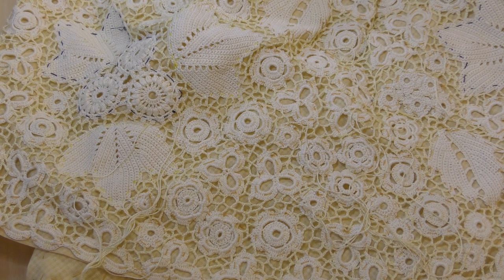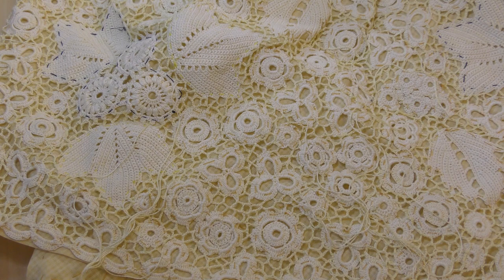Hi everyone, welcome to Irish Crochet Lace. In today's tutorial we're going to do the irregular filling.